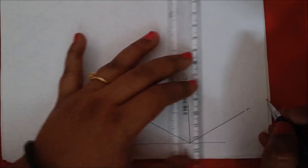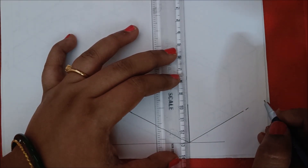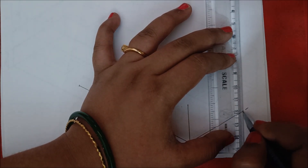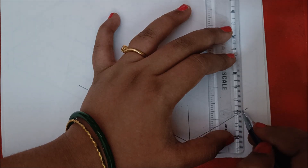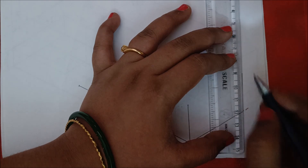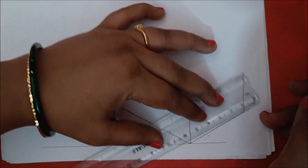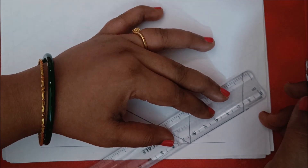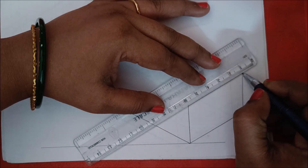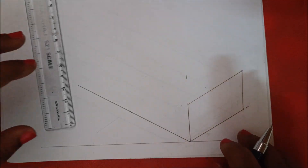Now we are going to finish the right side. Similarly, parallel to this line, draw a line of 30mm — one, two, three — up to here, 30mm. Next, parallel to this line, draw a length of 50mm from this point to this point. So it is 50mm, and you are done with the right side.